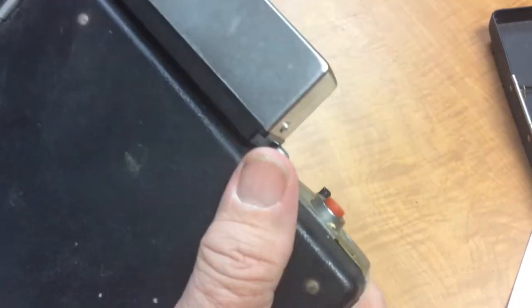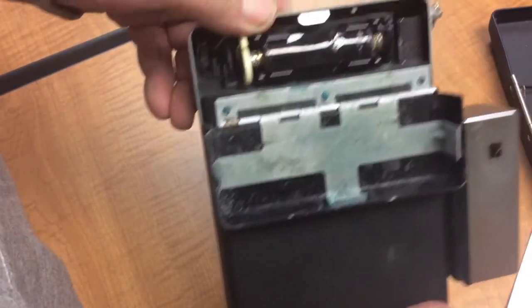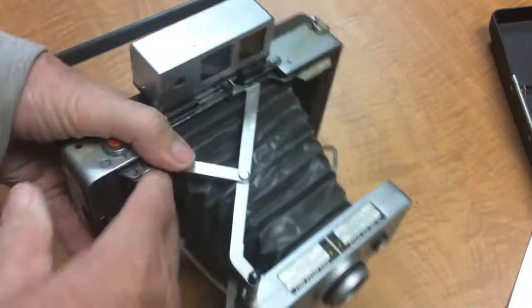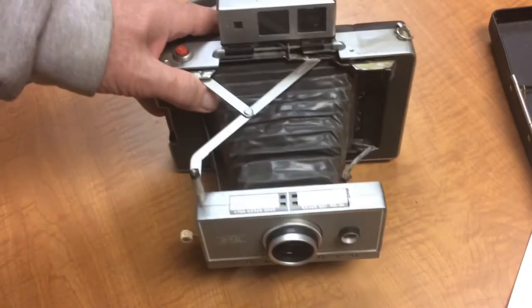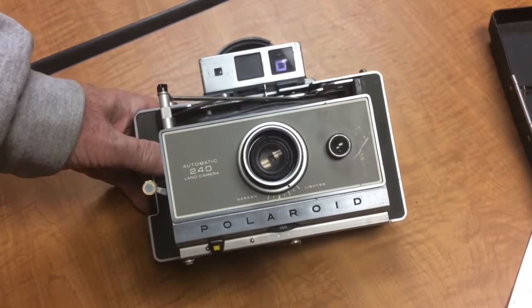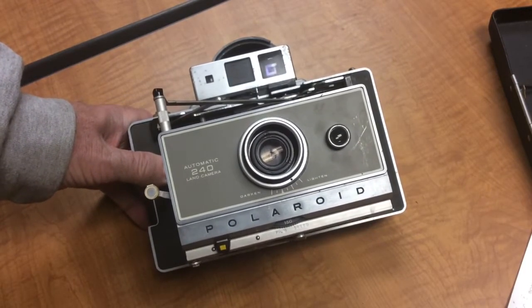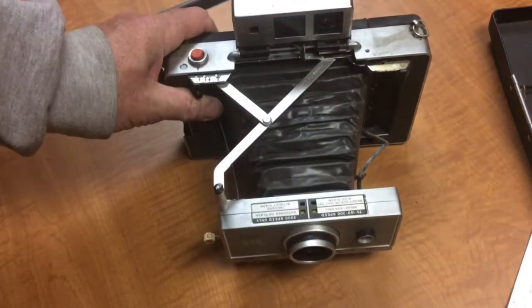One thing that's odd about these cameras is they all took this odd 4.5-volt battery, and I'm pretty sure this is no longer available. Back in the day, when these were in their heyday, it was still expensive to shoot the film — about a dollar a shot, and that was fairly expensive. Especially when photo finishing was cheap — you could get a whole roll of 36 exposures developed for anywhere from 3 to 7 dollars, depending on how you had it done. I think a lot of people decided they no longer wanted to use these cameras because they were just too expensive.